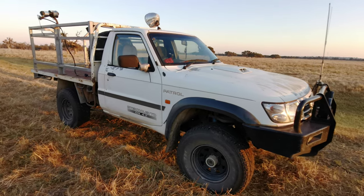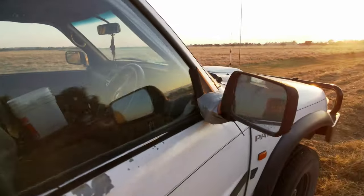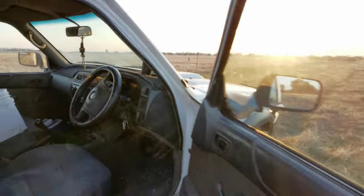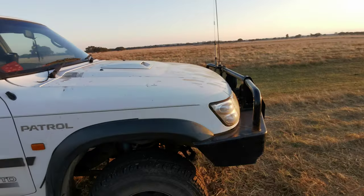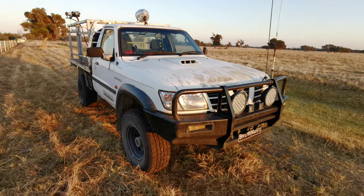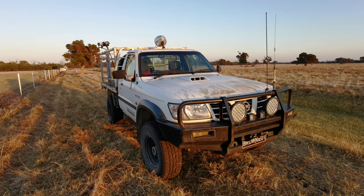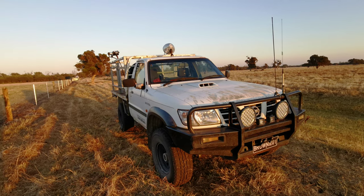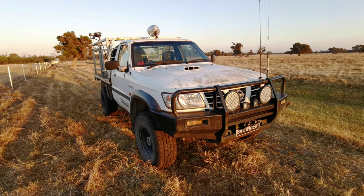First thing I'm going to do is turn the headlights off because I turned them on to take the thumbnail photo. We'll start at the front. I'm not sure what year this is but it's a GU Patrol ute - coil sprung, she's got the big 4.2 turbo diesel and she's seen some action.